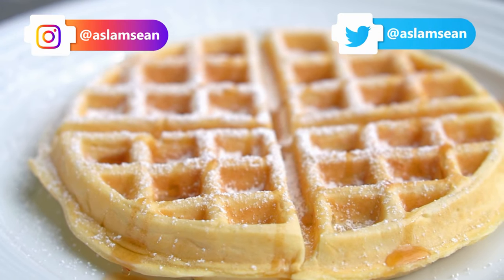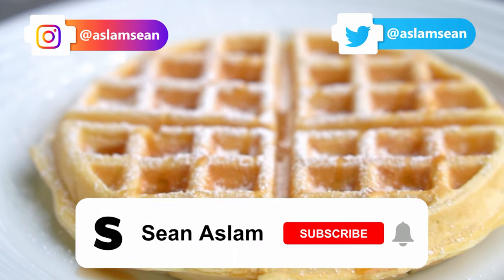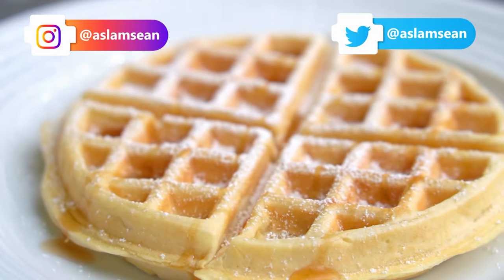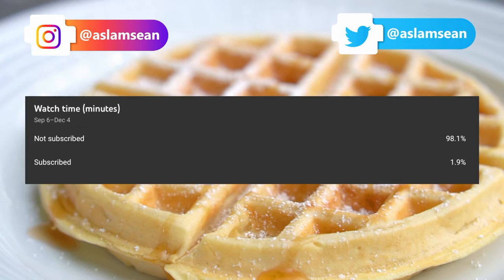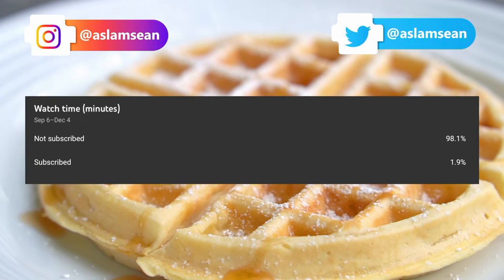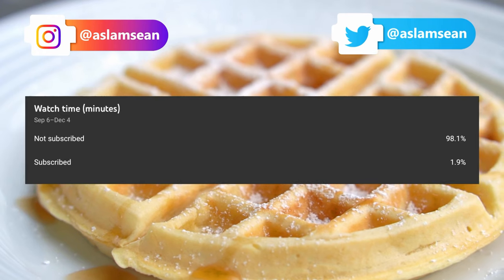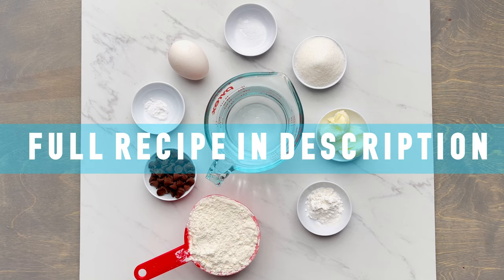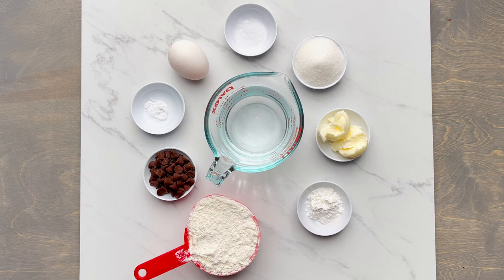Before we begin making this recipe, consider subscribing to my channel and hitting that like button — it's free for you but it really adds value to my channel. Under the YouTube analytics section, I do see that less than 2% of people subscribe, so do consider subscribing. By the way, the full recipe is listed in the description below in both imperial and metric units, so do check that out.